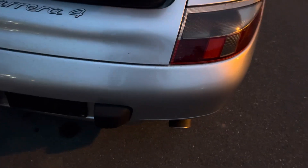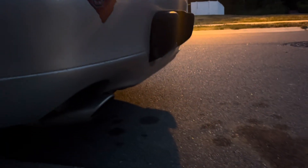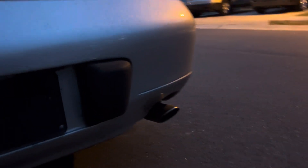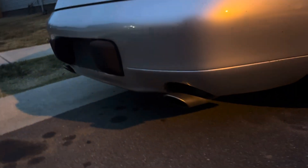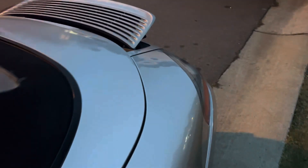Doesn't smoke, doesn't leak, doesn't tick, doesn't knock, doesn't do anything. As you can see everything works, even the wings — I hit the wing button.